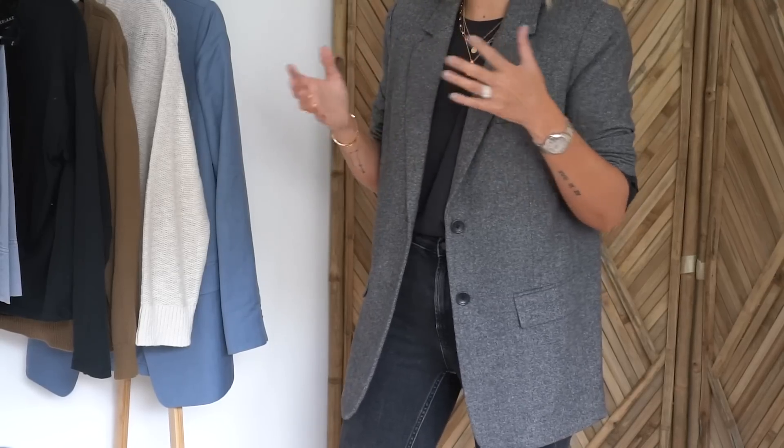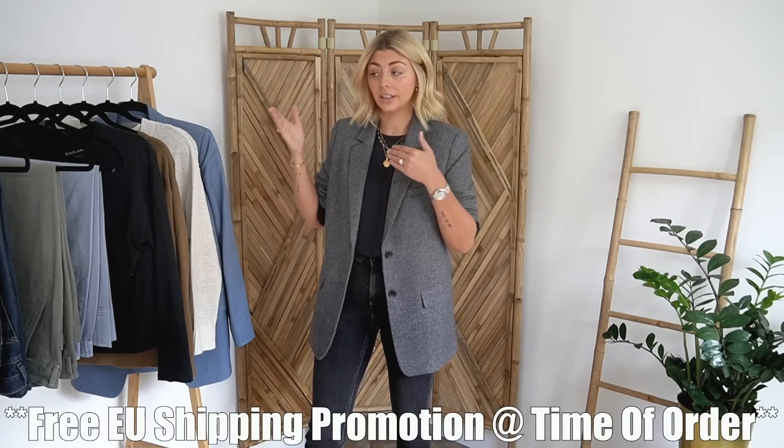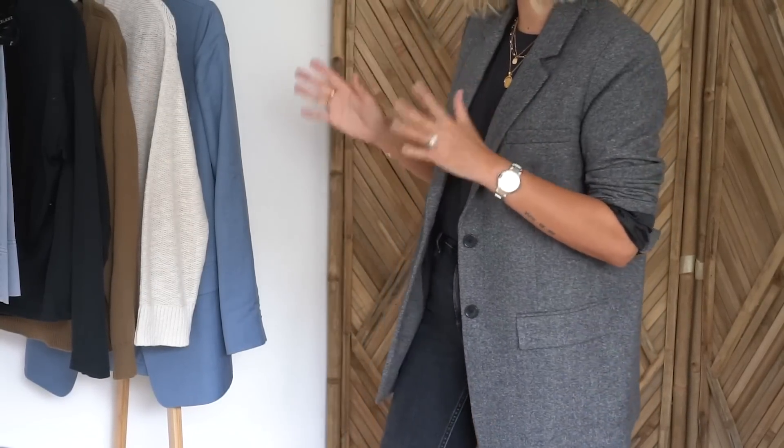The good thing about Everlane is that these fees won't come as a surprise — before you go to pay it will tell you how much customs you actually owe. So you can think 'that's quite a lot,' go back through your basket and filter out some bits, which is exactly what I did. I picked out a few items and those arrived pretty quickly, and unlike my last order all of the items I ordered were in stock.